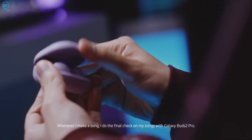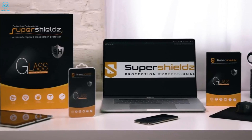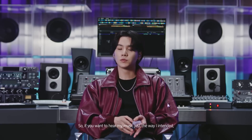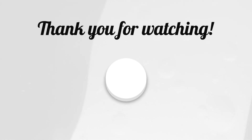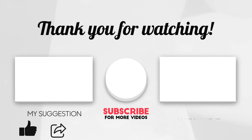So that was a list of must-have accessories for the Galaxy Tab S9 Ultra that you should definitely check out. Which one of these would you go for? Do let us know, as we'd love to hear from you. Thanks for watching. Like, comment, and share with your friends if you find this video helpful. And don't forget to subscribe to our channel if you want more videos like this on your feed.